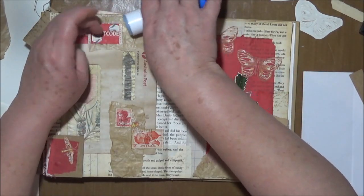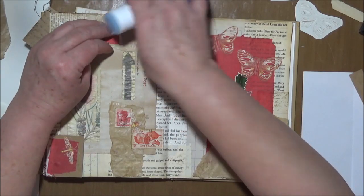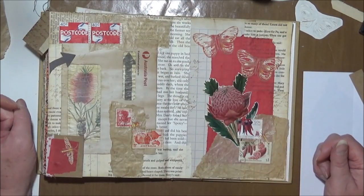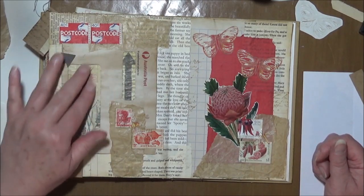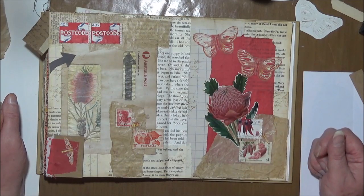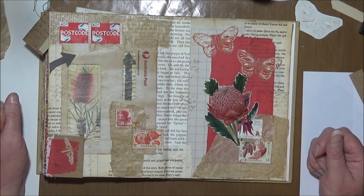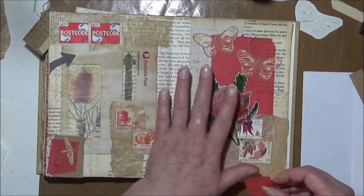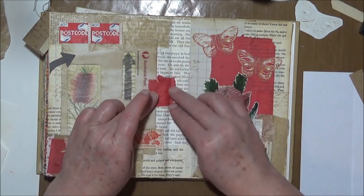I guess it is and it isn't — in that I usually have the two focal sides, but different in that I don't normally do this sort of thing. And even this, to me, is a little bit different to what I usually do. I'm quite happy with that. I'm just wondering whether I can maybe merge these two elements together somehow — washi tape.